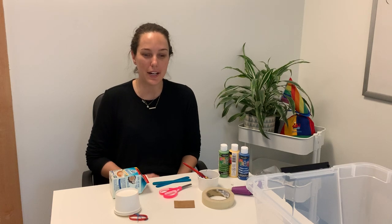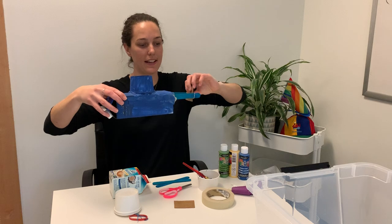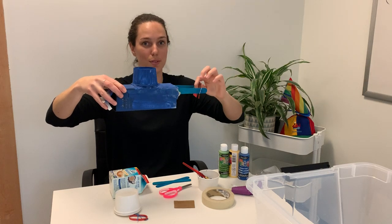Hi everyone! Welcome back to HiMama's online content activity hub. For today's activity we are going to be making propeller boats. They look something like this and they can go right into the bathtub or a big sensory bin, and if you wind up their propeller in the back they'll actually start to move. Super cool!